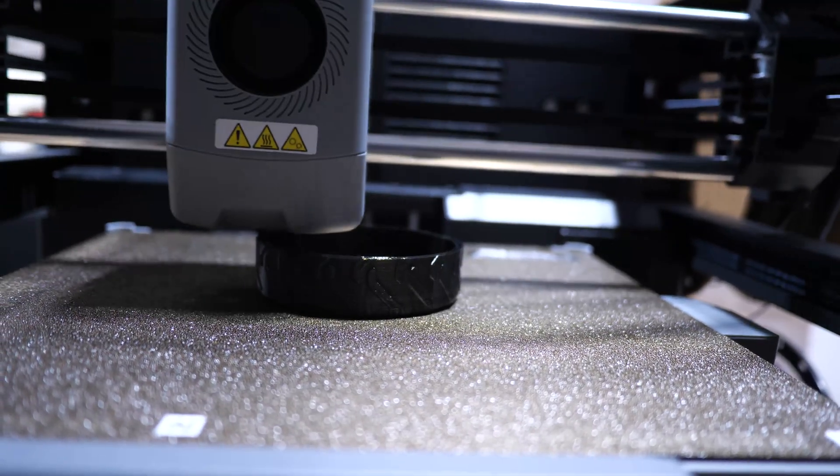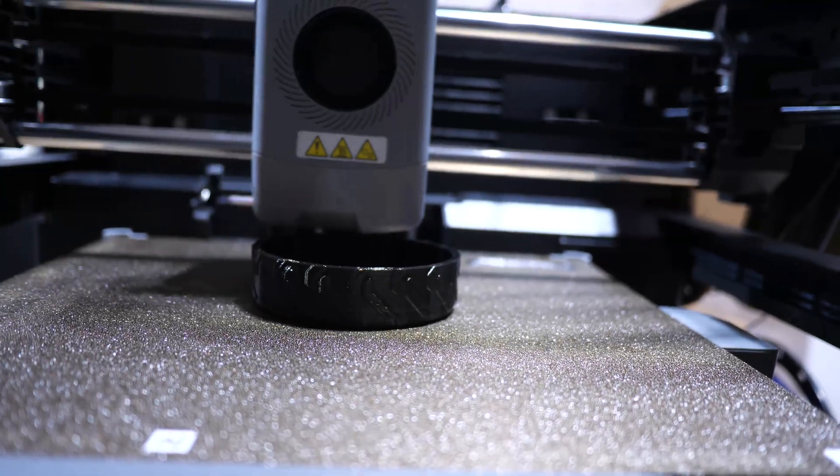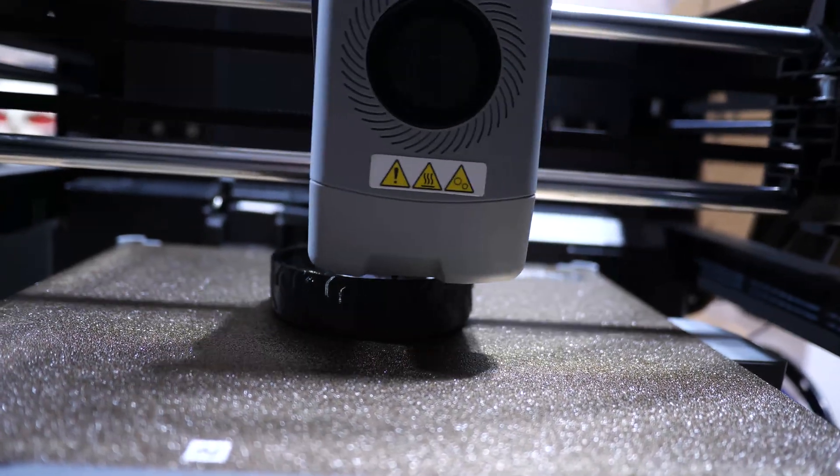I didn't print this with supports. When I sliced it, I sliced it so that the words were facing down on the plate, because I thought it would help it look a little bit neater. Not the best idea, because at the end of the day it did need supports printed in that way. It got quite stringy as it continued to build up. It still maintained the form of the tire, but some supports were needed.